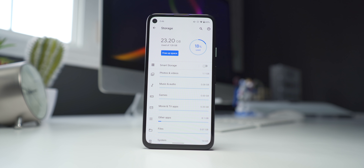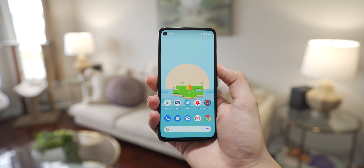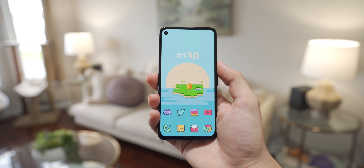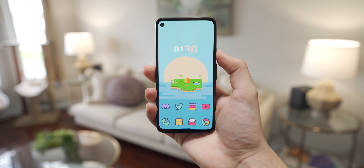128GB of storage should be fine for most people, although I would have preferred to see something like a microSD card slot on this phone for some additional storage if I needed it. If you shoot a lot of 4K video with this phone, your internal storage could fill up quicker than you anticipated. While I do enjoy Google's Pixel Launcher, I prefer to get a more customized look with Nova Launcher. I went with a more colorful, kind of fun vibe because that's how Pixel devices feel to me — they're simple, clean, and fun.